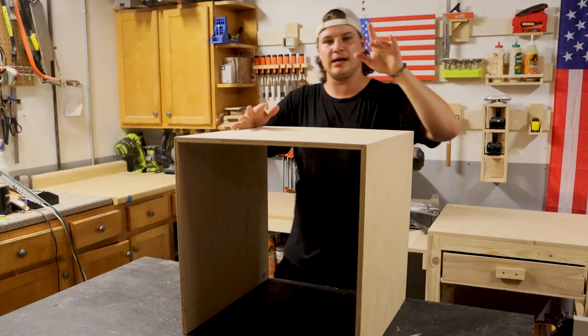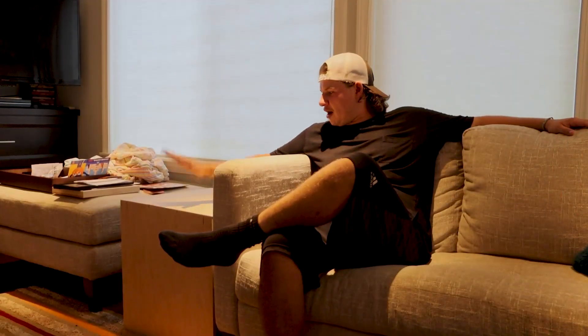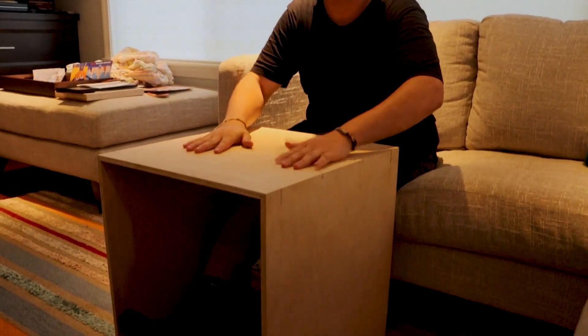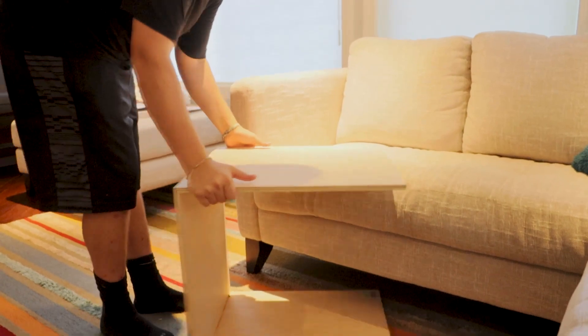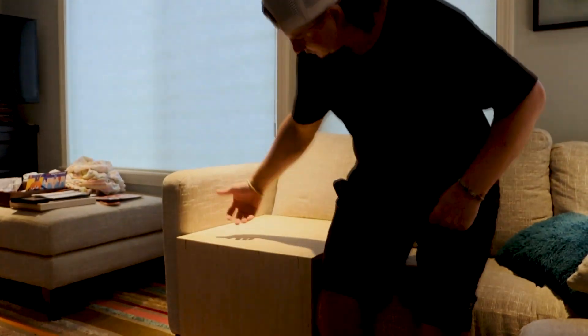Yes, it's an end table, but it's got another function which I'm going to show you inside. So we brought it inside — it's basically just an end table right now, but one nice thing is you can eat on it, though that's not the secret function. What I did is make the top part wide enough so that we can slide it underneath the couch — just like this.